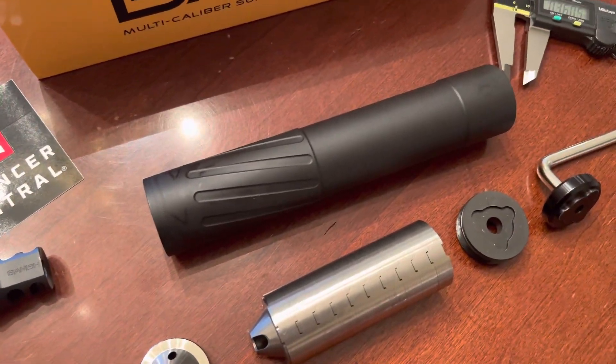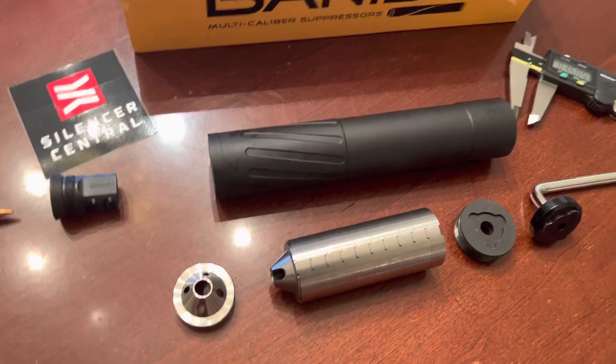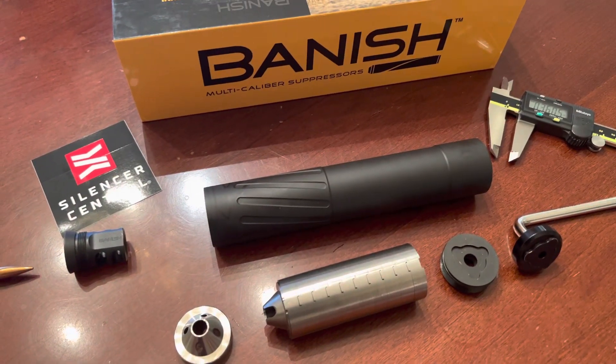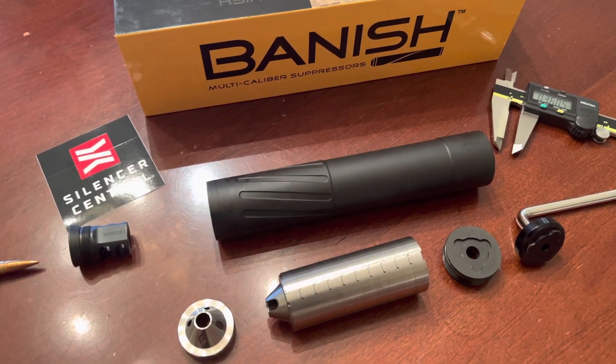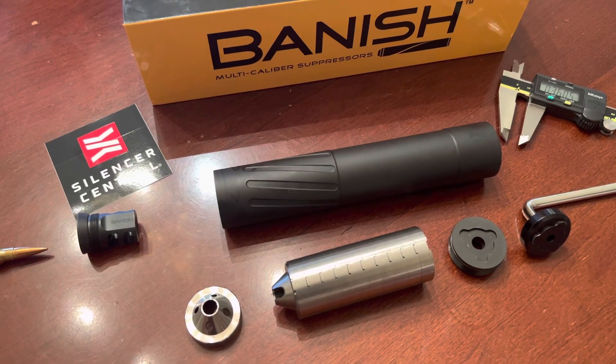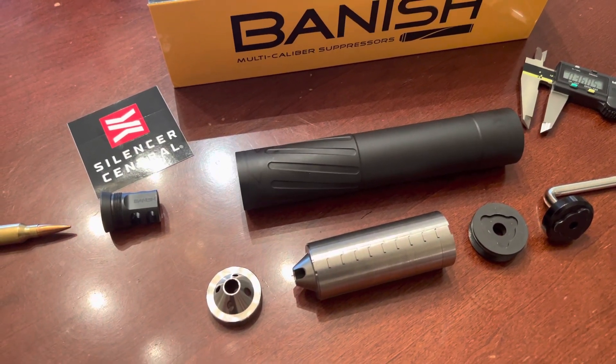You can move the suppressor to another rifle that has a similar muzzle brake from Silencer Central, so you'll be able to use one suppressor with many rifles. This Banish 30 Gold is rated for 300 Remington Ultra Mag and below — you can go all the way down to a .17 HMR.